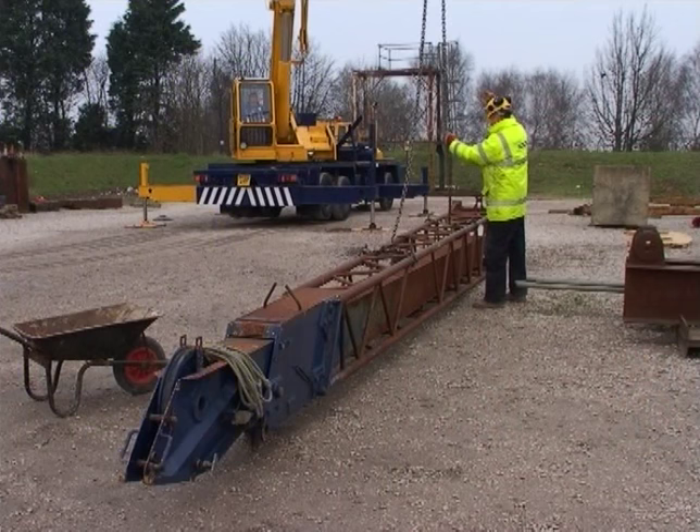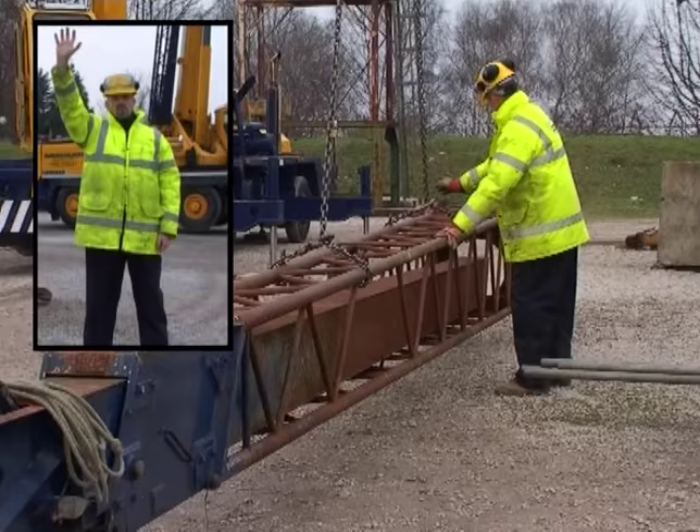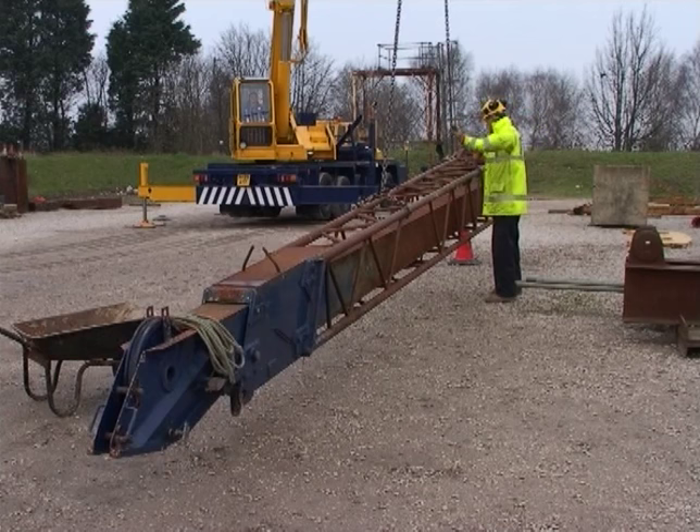Let us try that lift again. That's the correct hand signal for inch the load up, but not very far. As we've seen before, it's good practice to check your slings are correctly positioned and the load hangs level. This load is still not right, so it's lowered and the slinger repositions the slings.